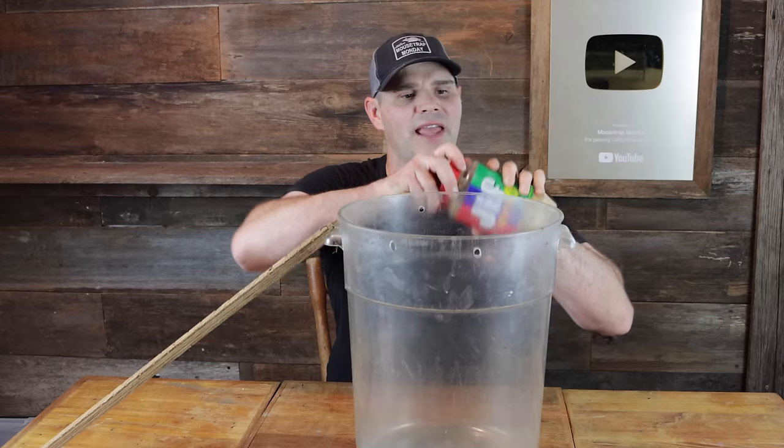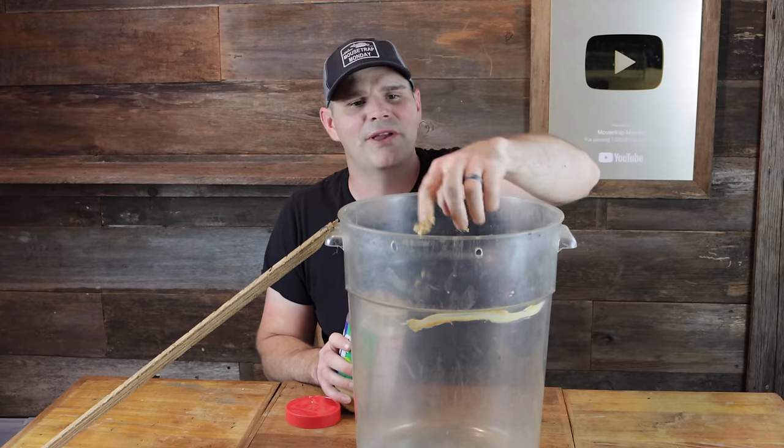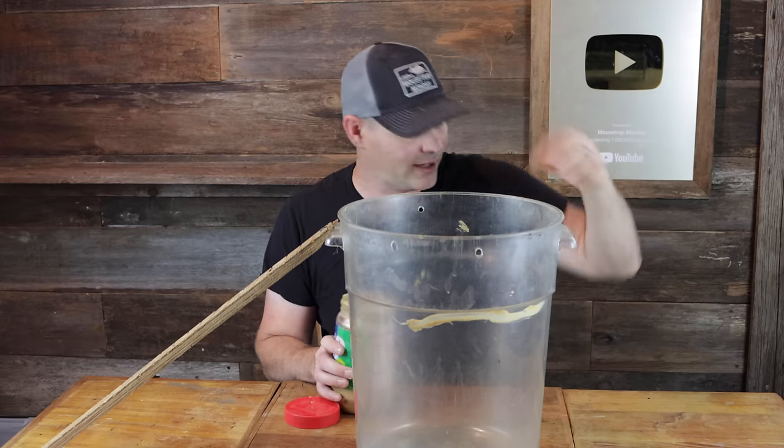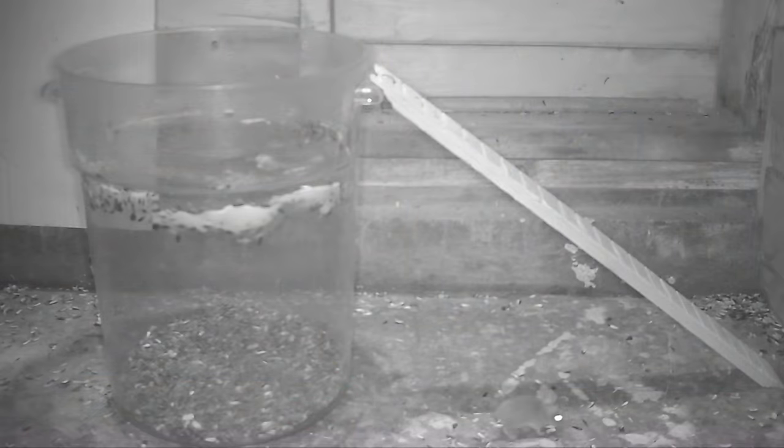I'm gonna place peanut butter on the edge right here, about three to four inches down. That way when the mice come up there and hang over, they might drop into the bucket. I'm also gonna add sunflower seeds in the bottom. So let's go set up the motion cameras in the barn and see if we can trap mice without a mousetrap.